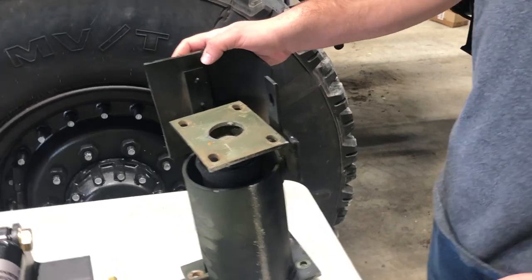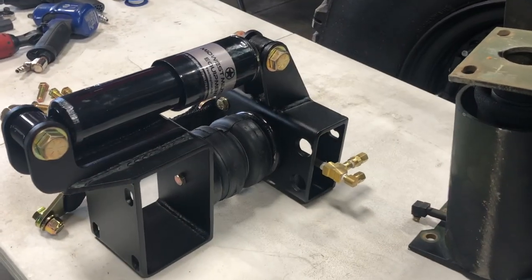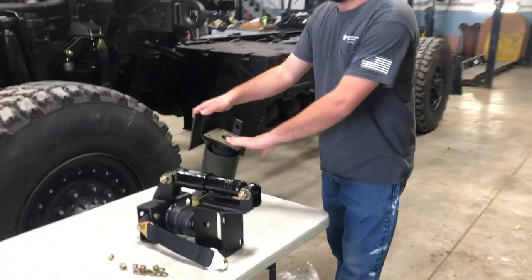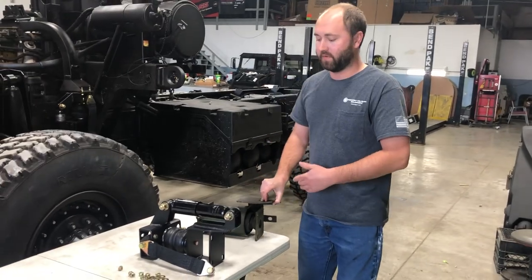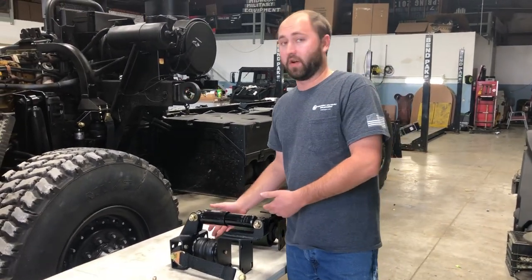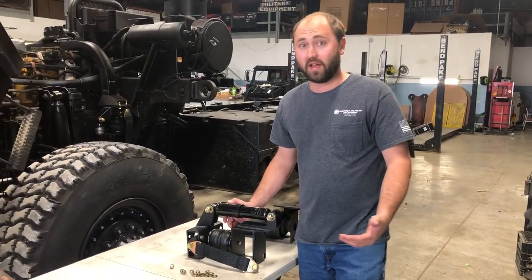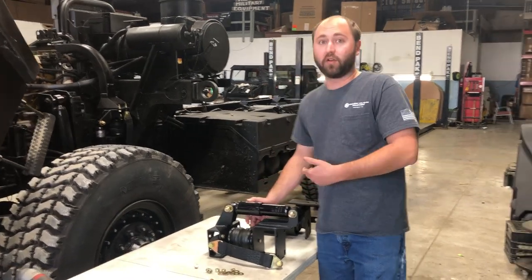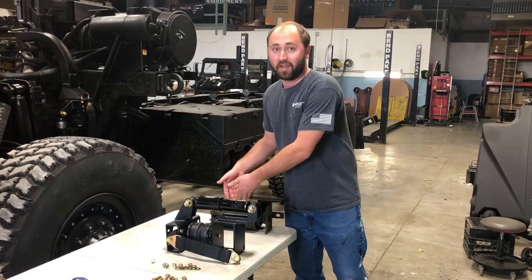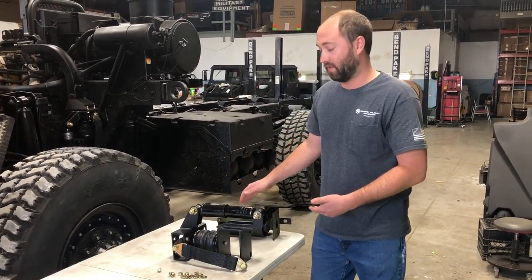We've done a lot of design changes. Our bag is actually a thousand pounds heavier rated capacity than the factory bag. The original bag also seems to be very hard to get parts for. Every part that we use on our air suspension kit is readily available — we stock it all and we're always going to be stocking it. So if you've got a shock that goes bad, it's simply pull these two bolts and install it, versus the old style where the shock is integrated into the bag itself and you've got to disassemble the whole thing just to replace a simple shock.